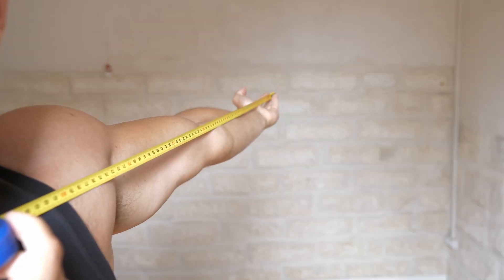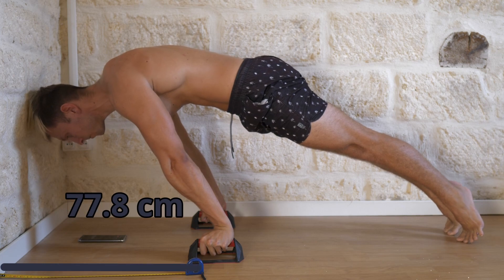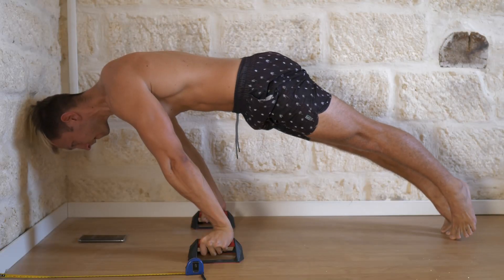After a professional measuring session I calculated that I need to have my hands 77.8 cm from the wall, or 106.2 cm from my feet. Boom! That's the first goal.